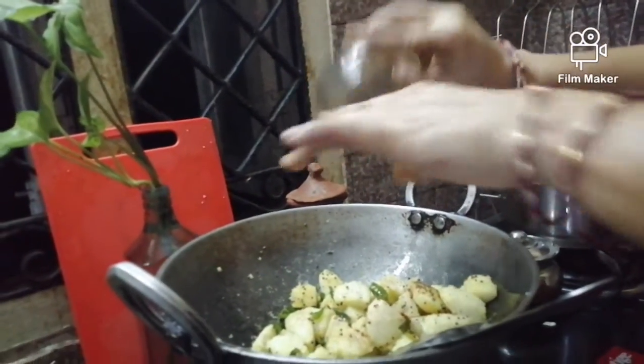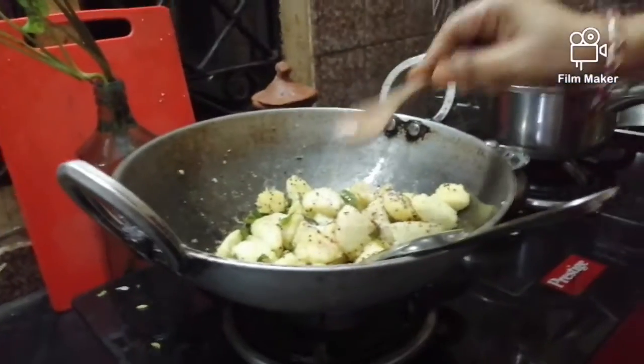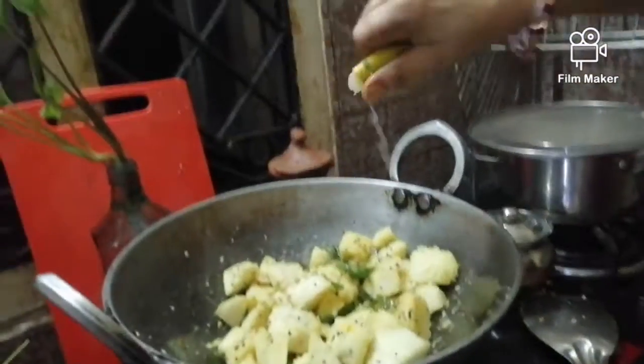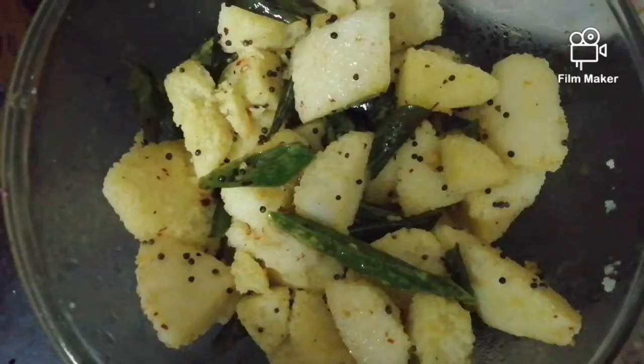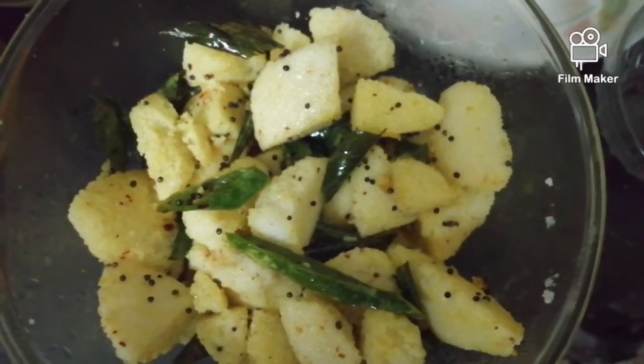After that add the chili powder and salt according to your taste and mix well. Then squeeze half a lemon into it and remove from heat. Now the idli is ready and it looks very delicious.